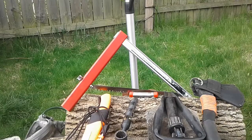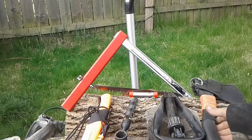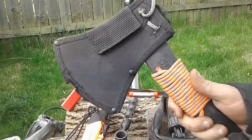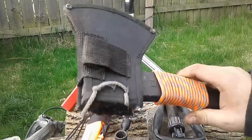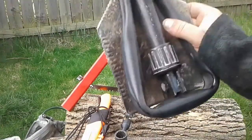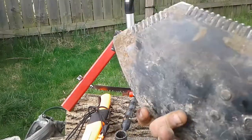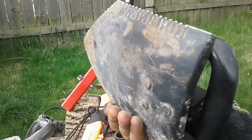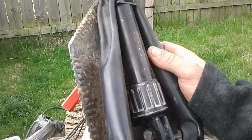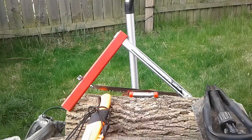Super lightweight, super cheap — you guys have seen this multiple times. This is the large e-tool, which can be used for anything from bathroom duties to digging yourself out of a bunker. Just multiple, multiple uses.